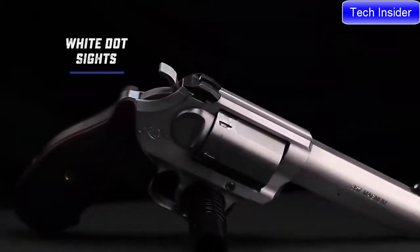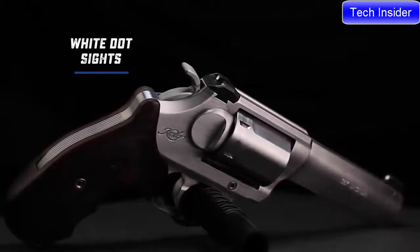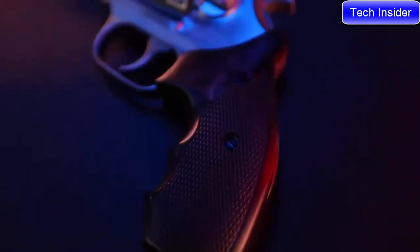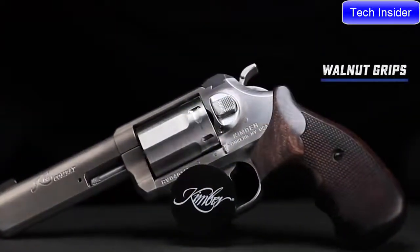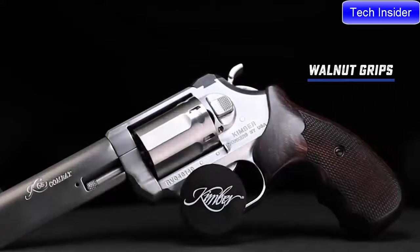Unlike its target model sibling, the combat model wears no-nonsense white dot sights. Featuring satin-finished traditional checkered walnut laminate grips with finger grooves, the combat model easily blends beauty with practicality.